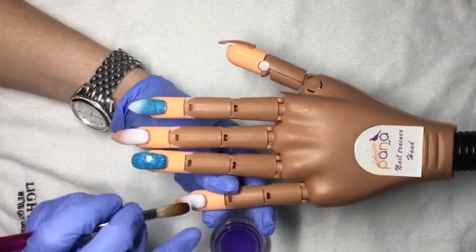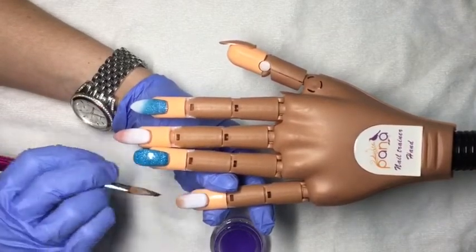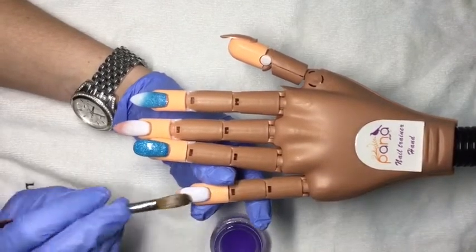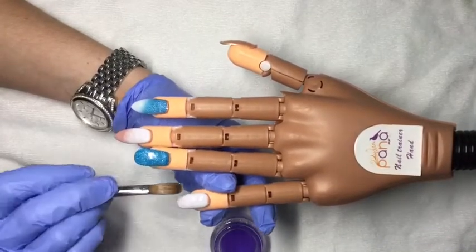Again, I really enjoyed working with Afterglow. As I said before, I don't typically like working with white powders — I don't tend to like how slowly they dry — but I really did enjoy this one.